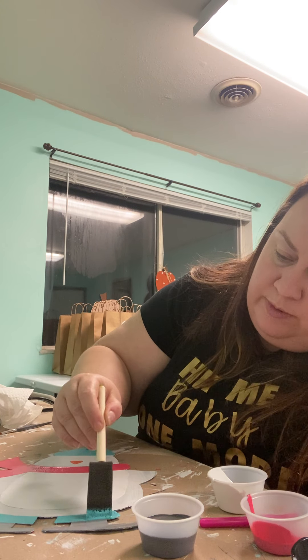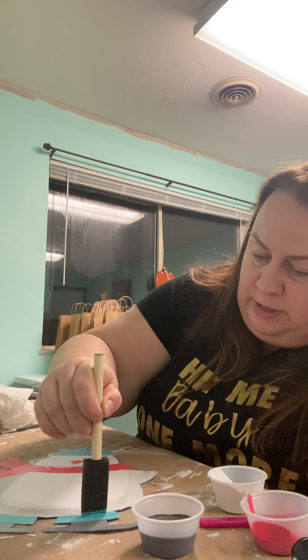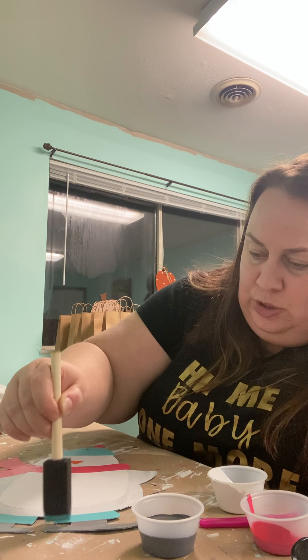If you don't need a second coat, you don't have to do one by any means. You're more than welcome to keep it at one, depending on the aesthetic or design look you want.